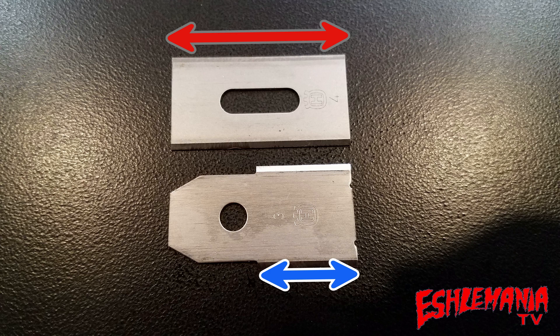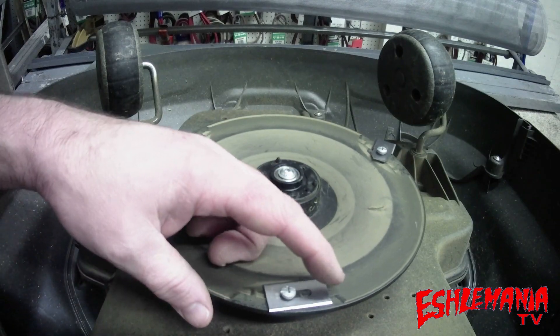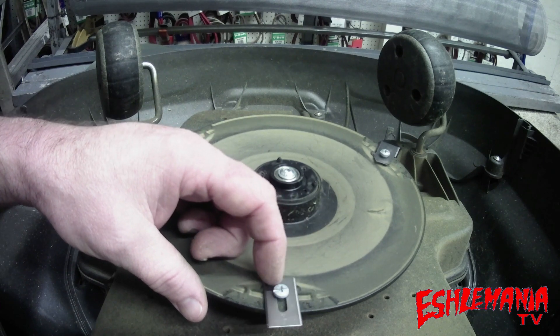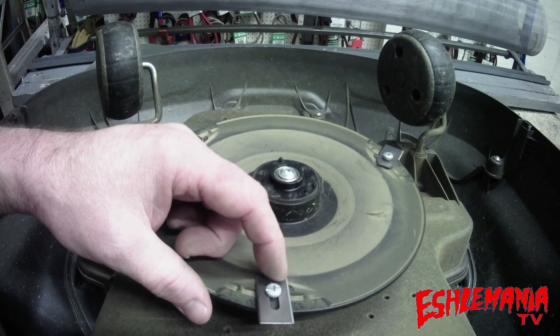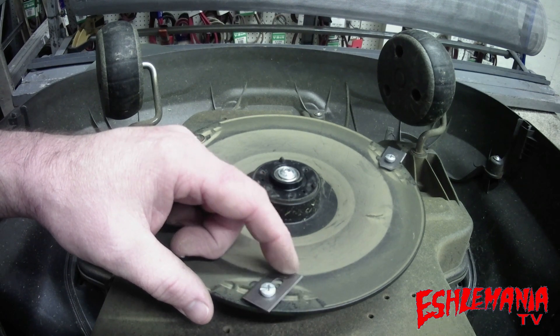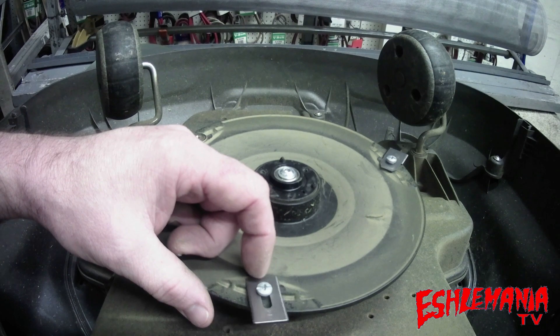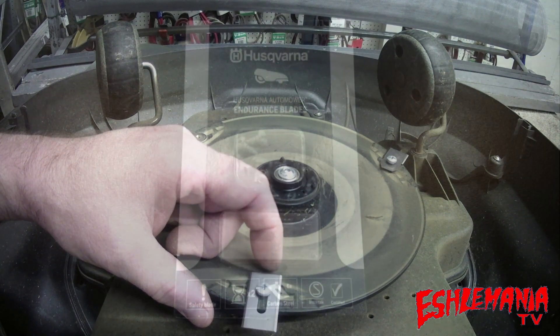This harder material gives you harder cutting edges, and there's a longer cutting edge on there as well. Plus, if these blades do hit something, they can also spin around and come back out just like on the standard blades. So you're going to get a longer cutting edge and a harder cutting edge, and this is where these new endurance blades are going to last you a longer time before you have to change them out for new ones.